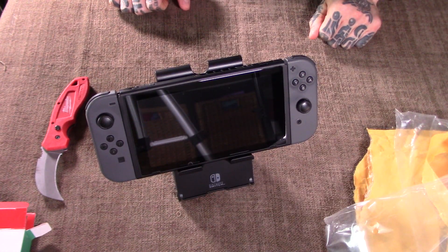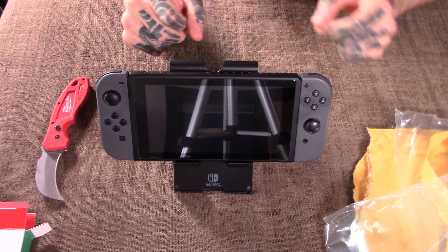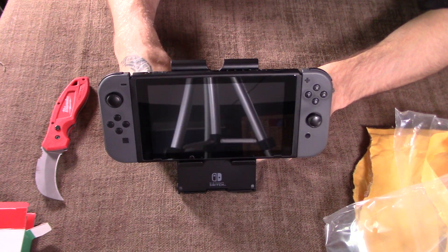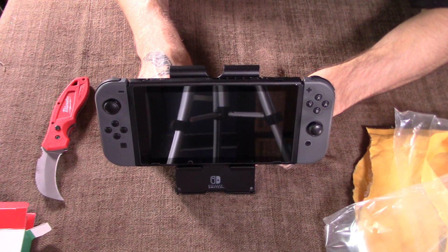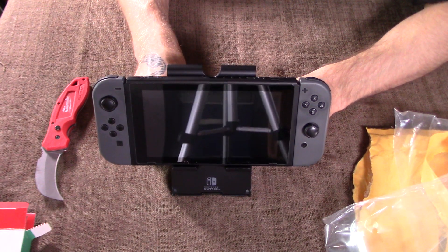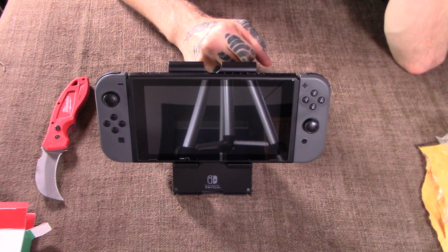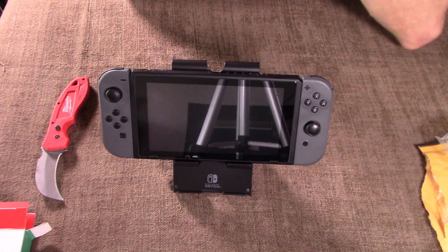I might pick up another one at some point just to do a comparison between the two — like the cheaper one I mentioned — because I'd be interested to see what that one's like as well. But for now, this is going to be perfect. I can just sit on the couch, have this in front of me, and do what I want to do. I suppose you could even add your own extra notches or add a little extra length if you wanted it coming up more vertically — but at the same time, who wants to be buying something and then adding to it when they could just design that in the first place? Overall, I'm liking this — it's perfect for what I'm going to be doing with it.